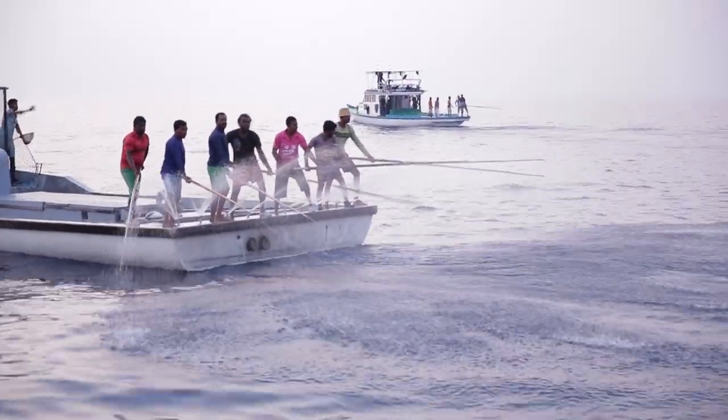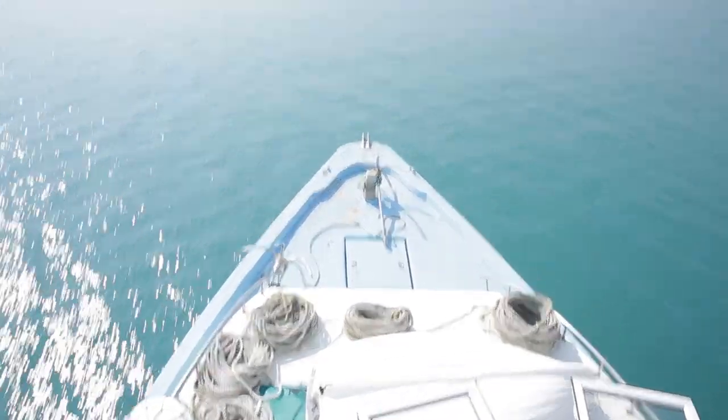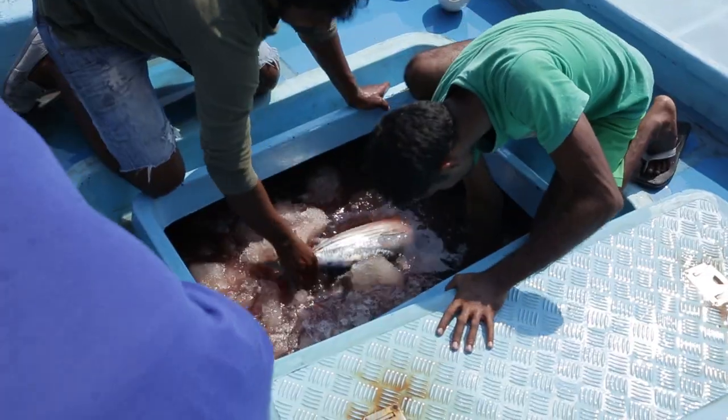As soon as we have caught the fish, Captain Hussein and his crew sail back to the port of Mandu to unload the tuna. After the tuna has been unloaded, it will be weighed and ready for the next step.